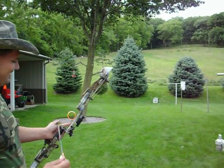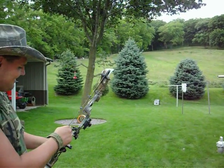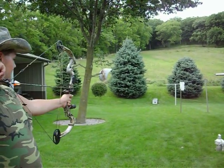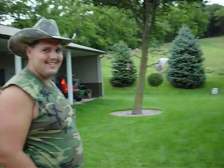A Robin Hood never happens when it's supposed to, and arrows are darn expensive. Let's go have a look and see if I hit an arrow.